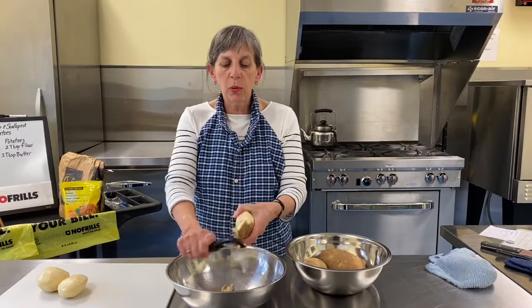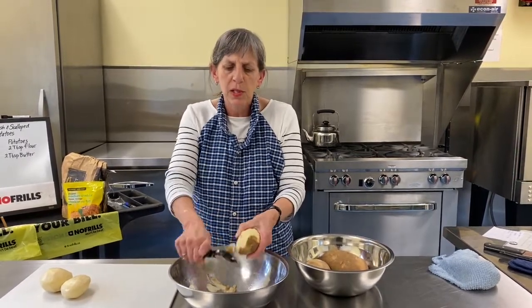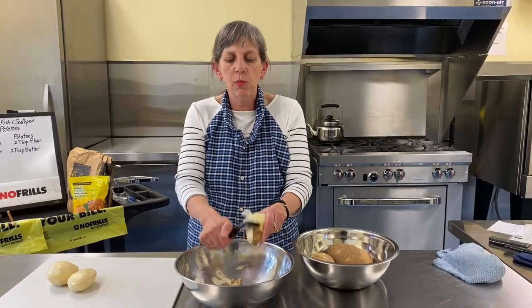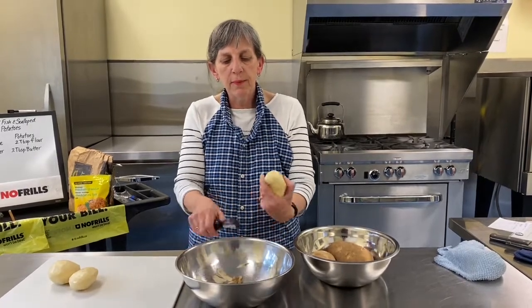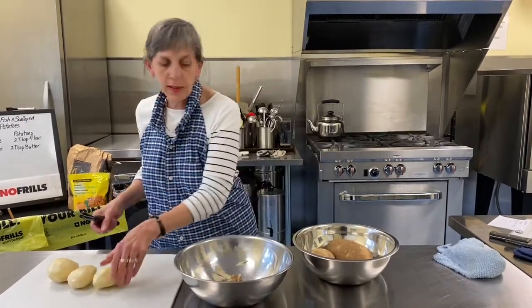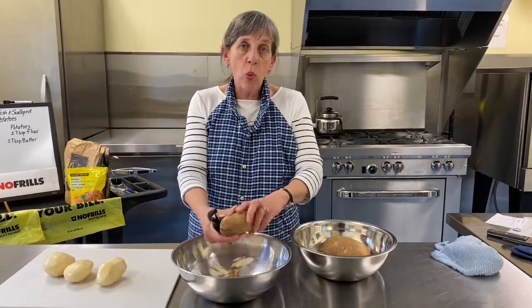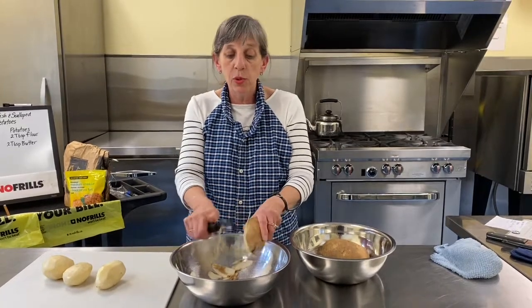We'll have to give these a little rinse because they're russets. When you buy red potatoes or white potatoes they're kind of scrubbed up clean — russets, not so much; they've still got some garden left on them. So we'll just give them a rinse when we're all done.